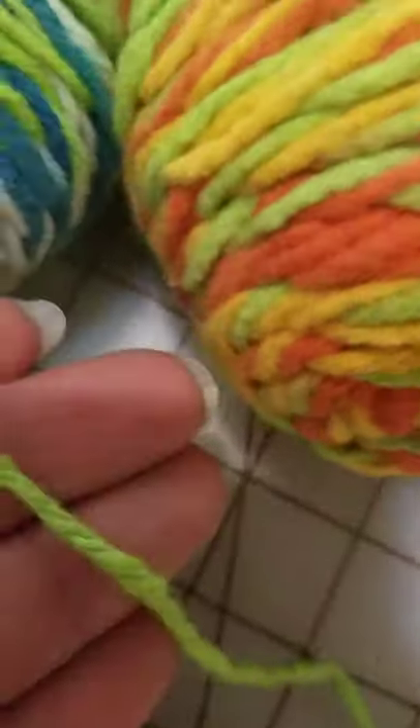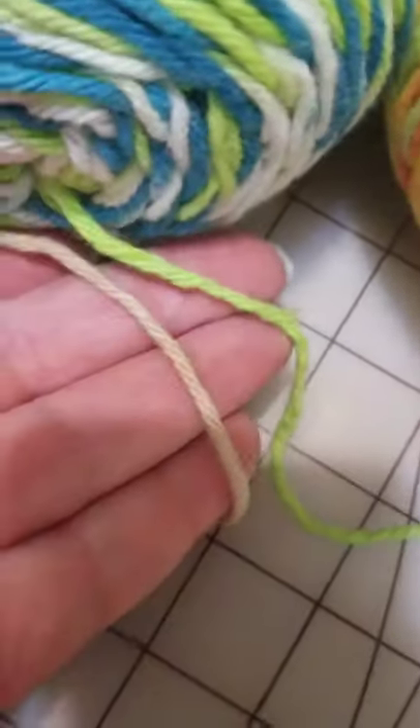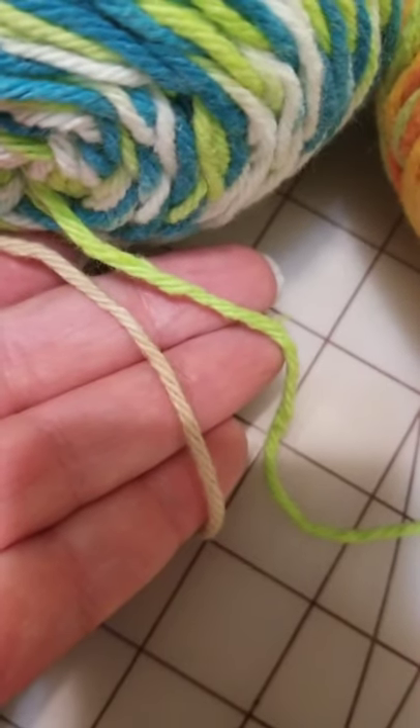The one with the gold glitter is 400 and some yards, which is still a phenomenal deal. The yarn feels comparable to Lily Sugar and Cream, which is one of the common craft store yarns for knitting dishcloths.